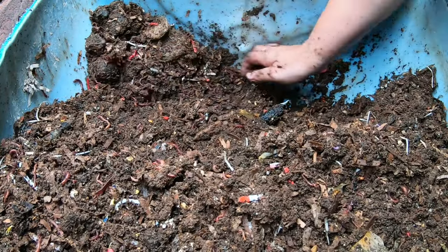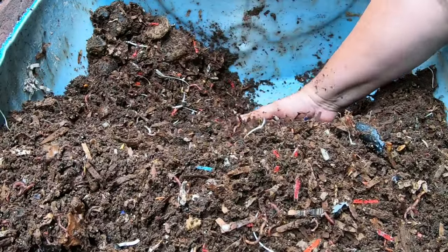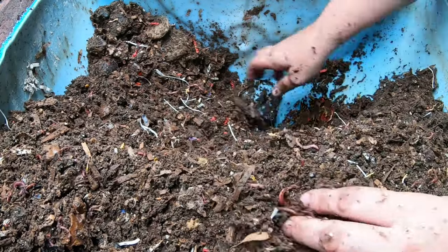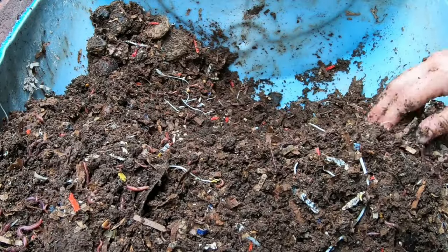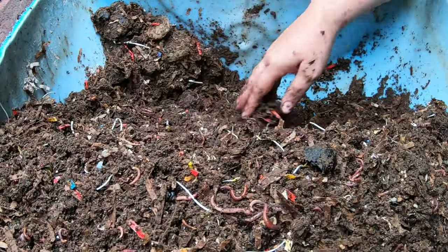But in this nice warm weather they will recoup very quickly. I'm not going to look for a bunch of cocoons yet, but hopefully they will bounce back in time for the winter so that we can keep on trucking. Alright, let's get them some new bedding and some new food.